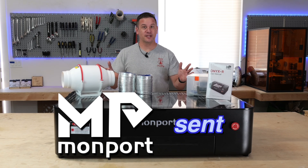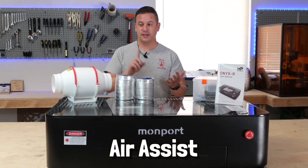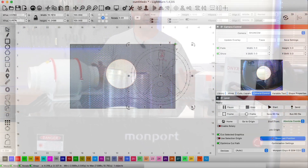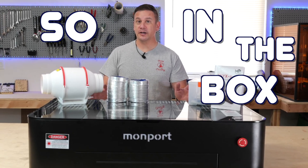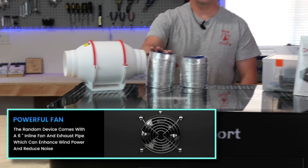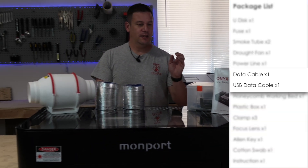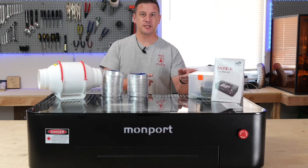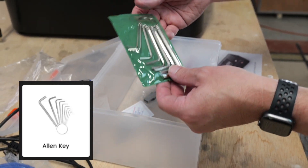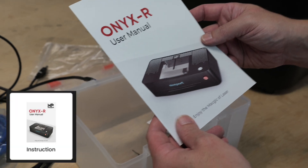It's here! MomPort sent us their brand new Onyx R 55-watt CO2 laser. It comes with integrated cooling, its own air assist, autofocus, and a camera system that overlays into LightBurn for project alignment. In the box you get the laser itself, a honeycomb bed, an inline fan with ducting, all necessary cables, tools, backup fuses, and a plastic box containing cables, clamps, cotton swabs, Allen keys, a lens access tool, a USB disc, and the instructions.